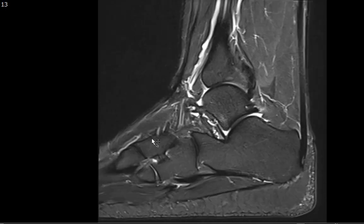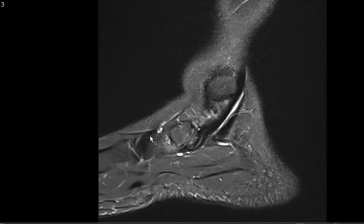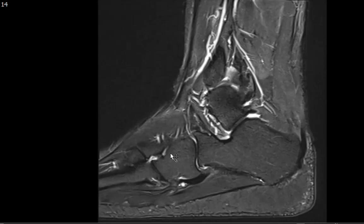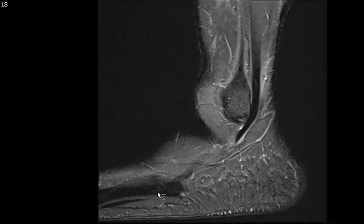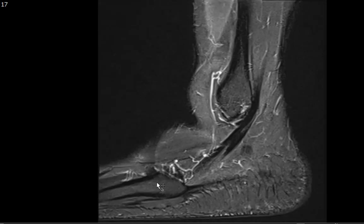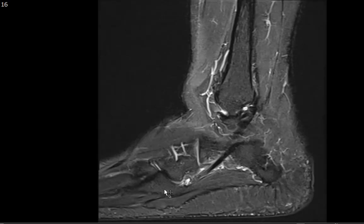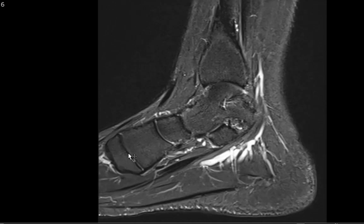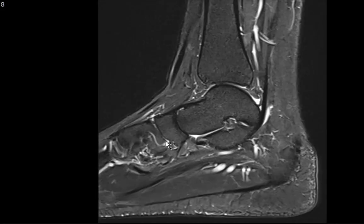The cuneiform bones — medial, middle, and lateral — look okay. The cuboid looks good. You always want to look at the base of the fifth metatarsal, where you can have inversion injury fractures, avulsion of the lateral cord of the plantar fascia, or the peroneus brevis as it inserts there. You also want to look at the fourth, third, second, and first metatarsals to make sure there's no marrow edema.